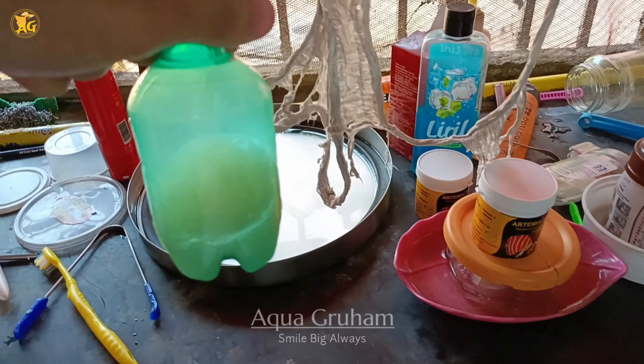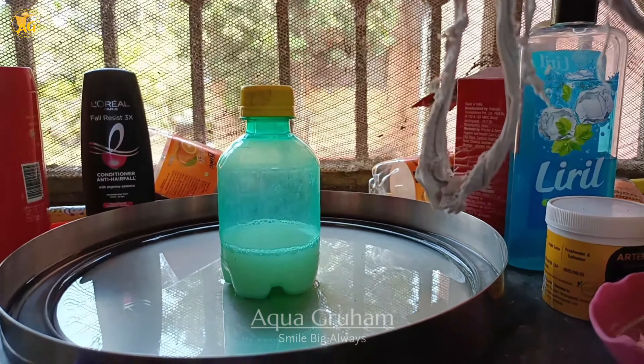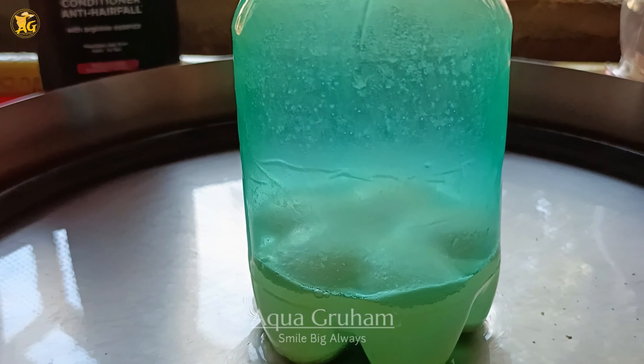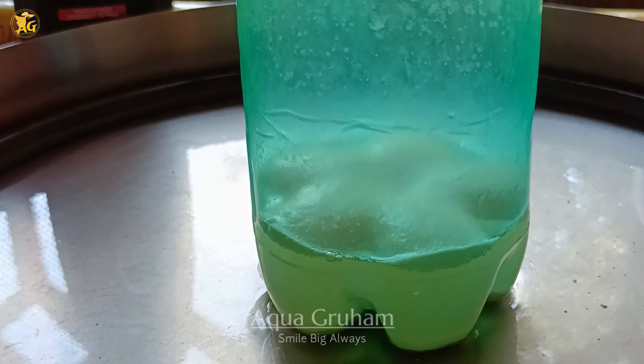After that, shake all the ingredients together and place the bottle aside without disturbing it for a while. After some time, if you observe it, you will see a small fuzzy layer on top of the water. This indicates that our yeast has been activated and it's ready to feed to the moina.